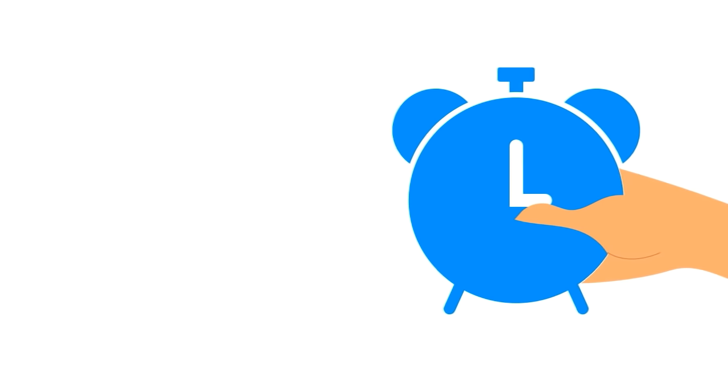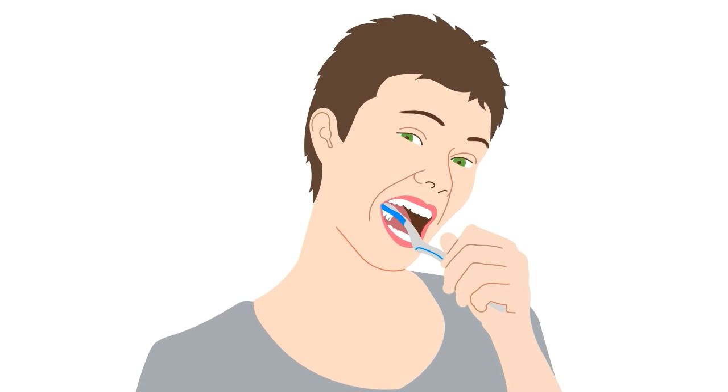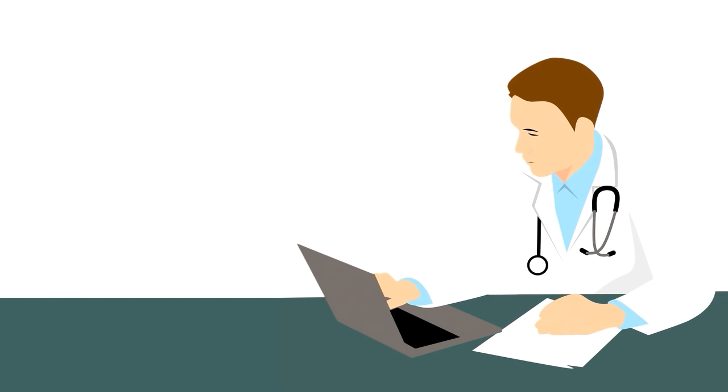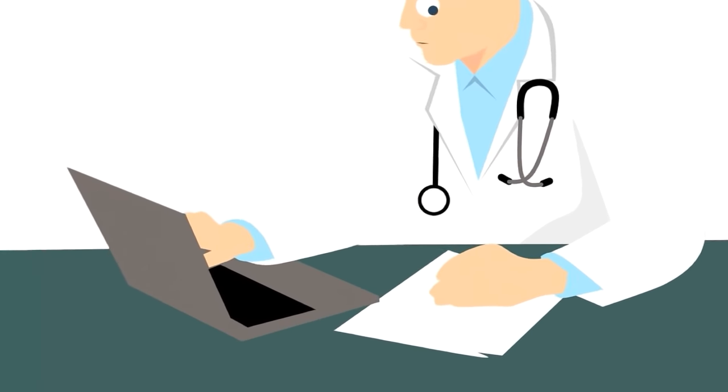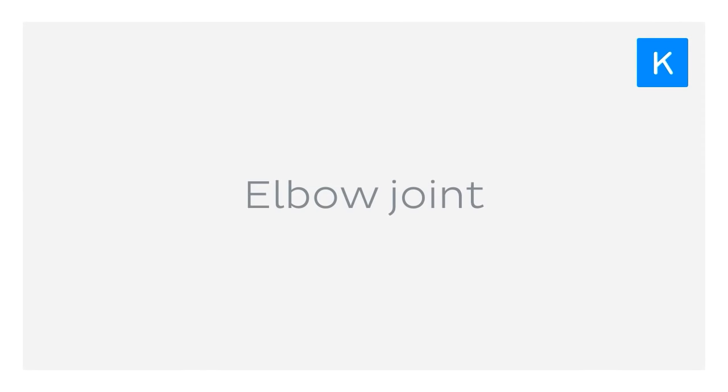From the moment you wake up and throw your alarm against the wall, to brushing your teeth, you're bending your elbows. Working on a computer all day? Those elbows look bent to me. With so much usage, the elbow is definitely a hard-working joint, which brings us to today's tutorial's topic: the elbow joint.